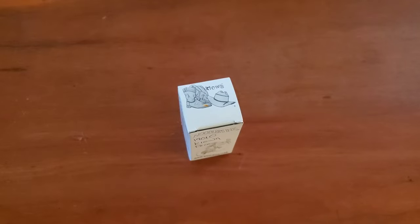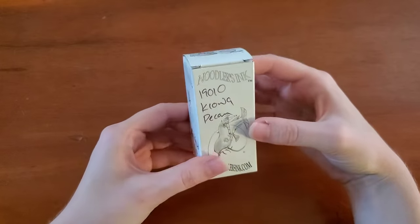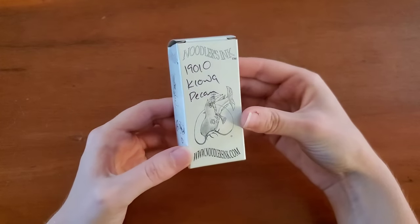Hello everyone, I'm Logan from Curated Avalon, and today I'm going to be talking about a Noodler's Ink that I haven't tried yet.